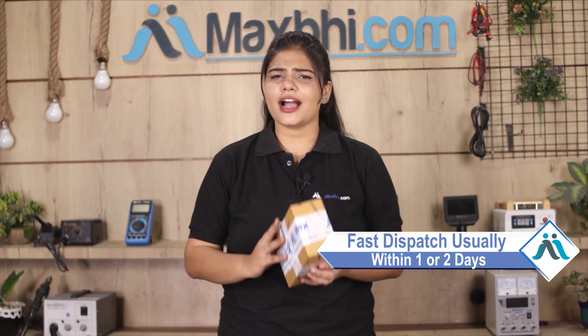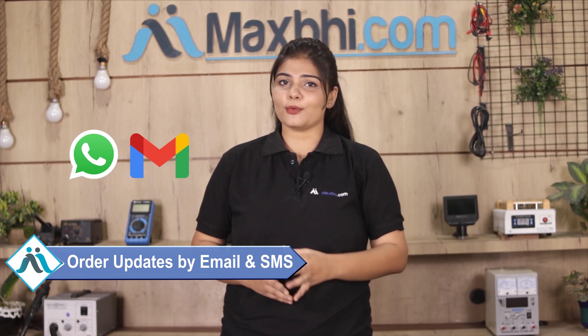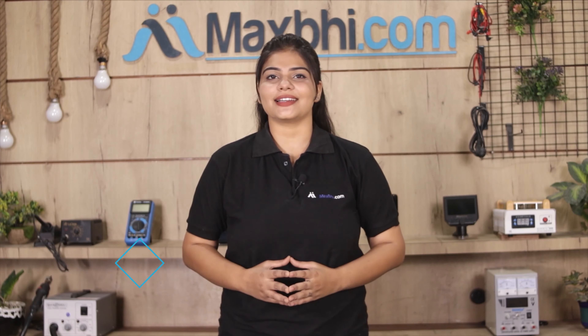Once your payment is done and your order is processed, it will be safely packed and dispatched within one or two days. Shipping is free, so you just have to pay for the product and nothing else. Your order status will be sent to you by email or phone.